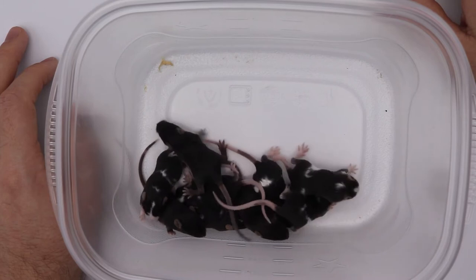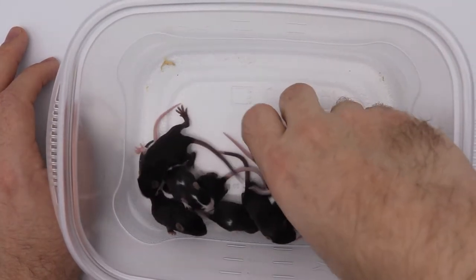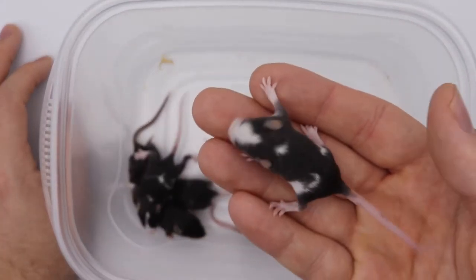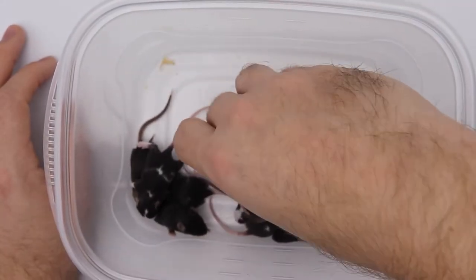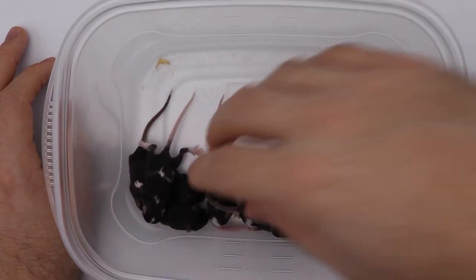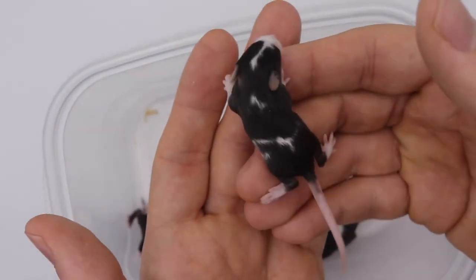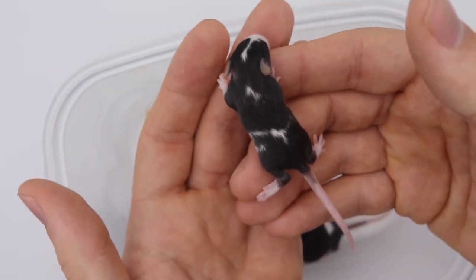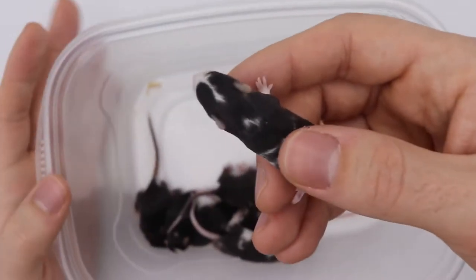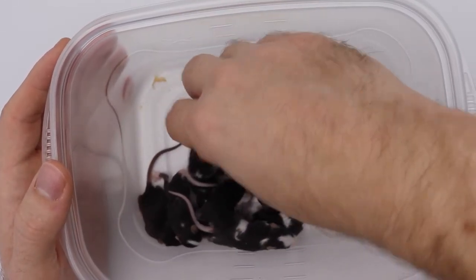I'm not sure if I want to keep the Pied — the Pied is the white spots. I'm not sure if I want that or not, though I do like it. Another thing that these mice are carriers for is the Merle gene. It might actually be pretty cool if you have a mouse like this one with some white spots, Merle, and yellow. I think I might go with that, go with the Pied. But anyway, let's take a peek at these guys and see what we have here.